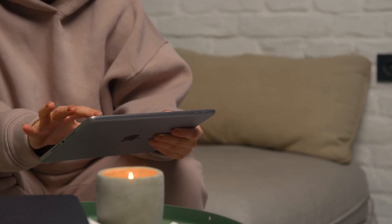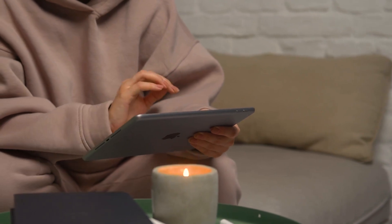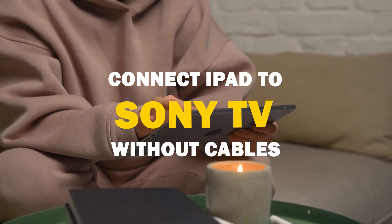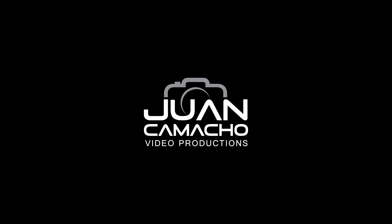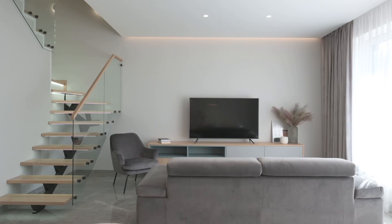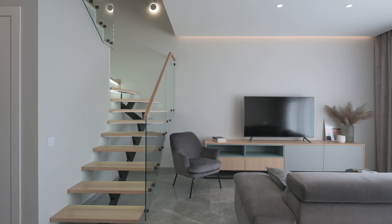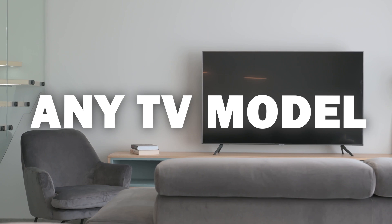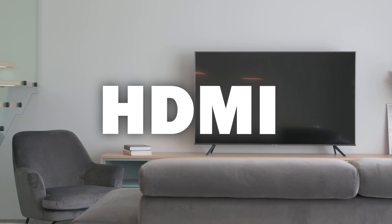Say goodbye to messy cables and hello to seamless mirroring. In today's tech video, I'm going to show you how to connect an iPad without any cables to your Sony Smart TV. Some newer TVs have a built-in way of mirroring your iPad, but not all TVs have this capability. The three ways I'm going to show you will work on any model and any year of TV — you just have to have an HDMI connection to plug into.